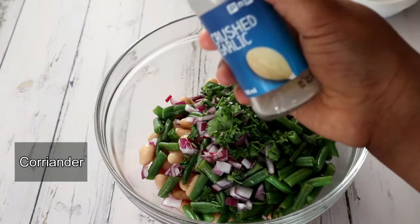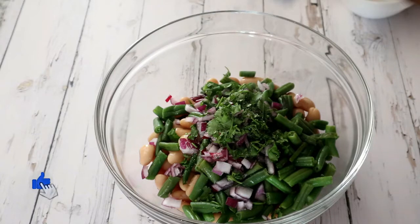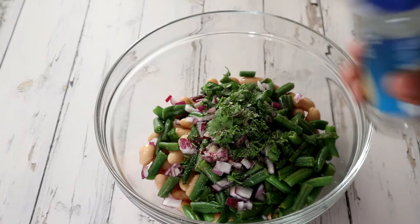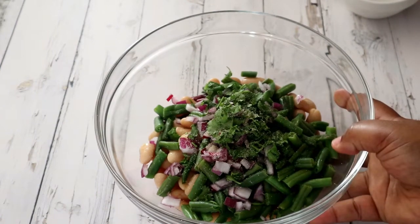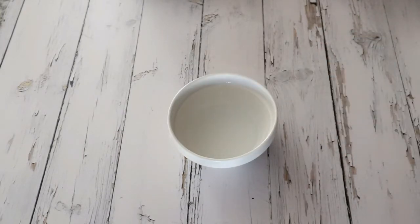Lastly I'm adding some garlic salt, which will just bring all the flavors together. Now I'm going to set that aside and prepare the sauce — the sauce is the most important part of this recipe. First I've added some white vinegar, then I'm going to add some oyster sauce.